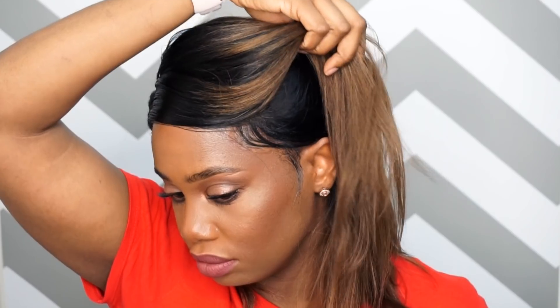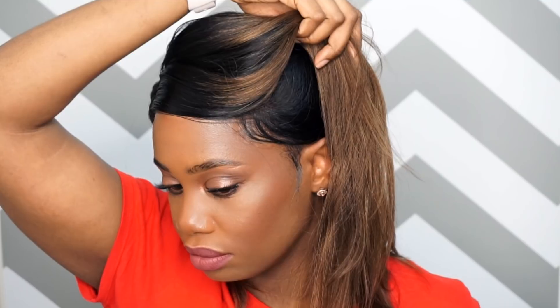I went ahead and laid down my edges. I took a little bit of the hair and laid it down with some edge control. I didn't use the Got2b gel or freeze spray because I'm using the combs that come with the unit and it's very secure — I didn't feel like I needed to take it a step further and gel it down. It's very secure with the combs.